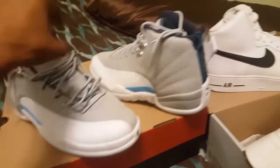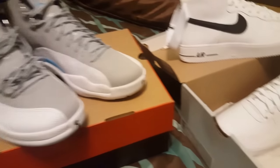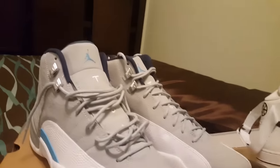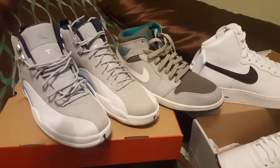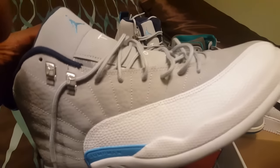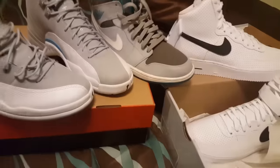Bro, I honestly feel like these right here were a must-cop. I just had to get these. I've always been a fan of calm colors. As y'all can see right here, I got my old joints — I gotta clean these off — but yeah bro, I got the ones right there, same sort of color scheme going on. I've always been a fan of calm colors, bro, and I really feel like this sneaker right here is a W all around. It's just a beautiful sneaker — it's not too much going on, it's just calm, man.